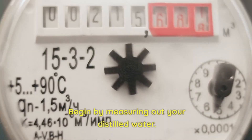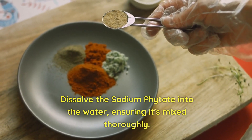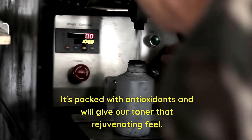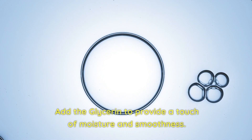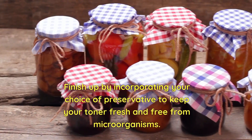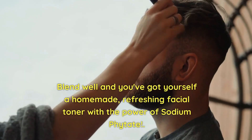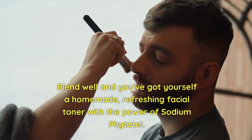Begin by measuring out your distilled water. Dissolve the sodium phytate into the water, ensuring it's mixed thoroughly. Once dissolved, incorporate the green tea extract — it's packed with antioxidants and will give your toner a rejuvenating feel. Add the glycerin to provide a touch of moisture and smoothness. Finish by incorporating your choice of preservative to keep your toner fresh and free from microorganisms. Blend well and you've got yourself a homemade refreshing facial toner with the power of sodium phytate.